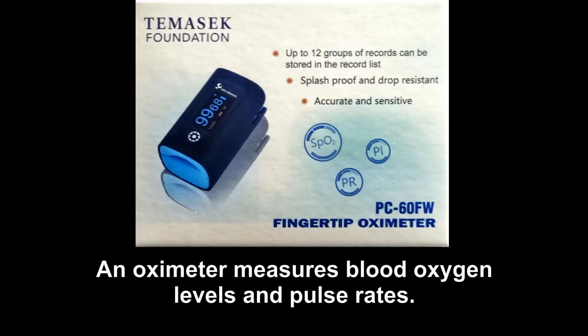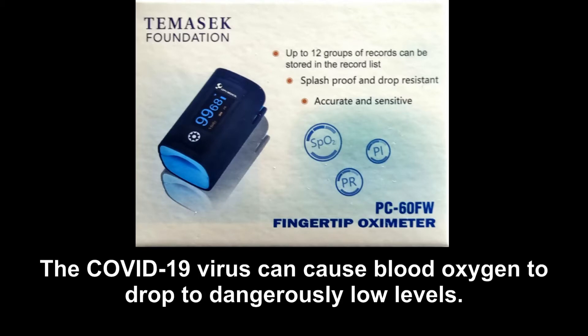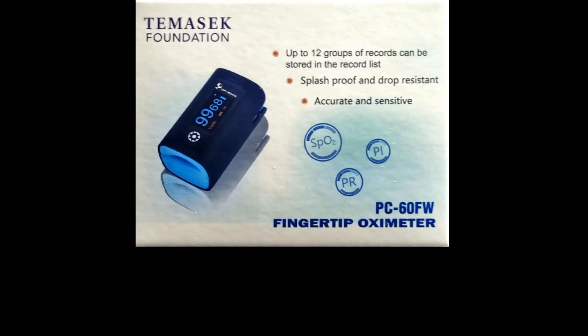An oximeter measures blood oxygen levels and pulse rates. The COVID-19 virus can cause blood oxygen to drop to dangerously low levels, even when you feel well or have no other symptoms of the virus.